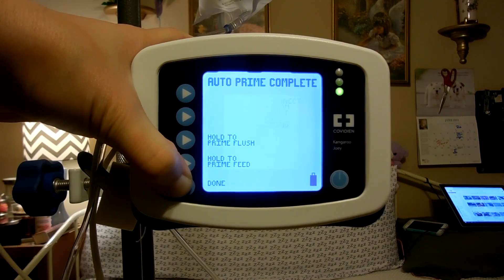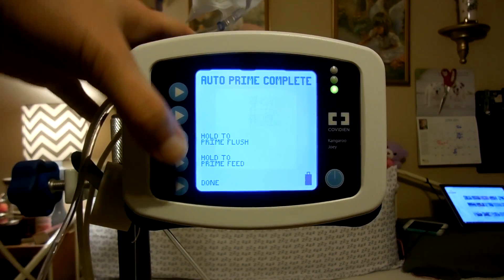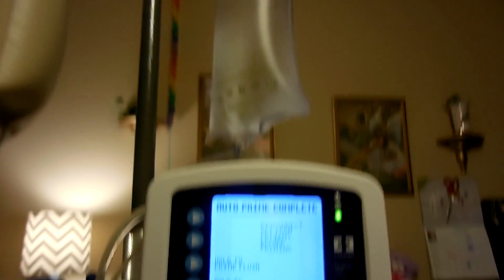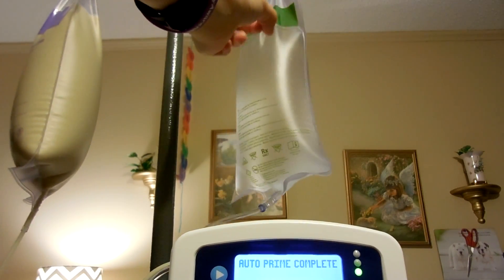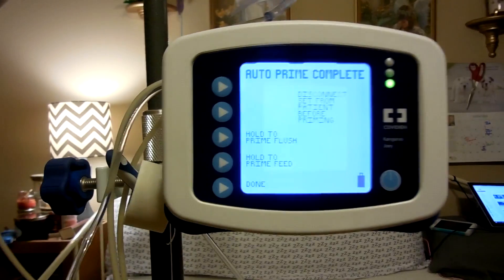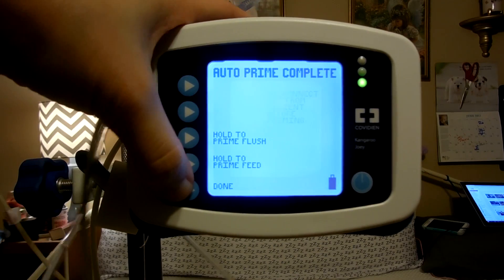A little air isn't that bad, but you want to make sure you get all of the air bubbles out. That's why I usually, whenever I have my bags and stuff, I will flick it because there's bubbles that will get in there and sometimes will go down. But anyway, once I'm done, I will push done.